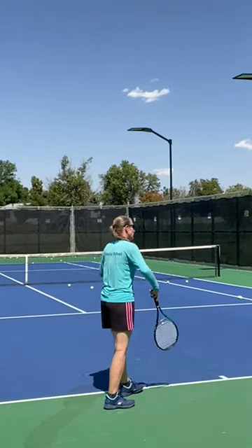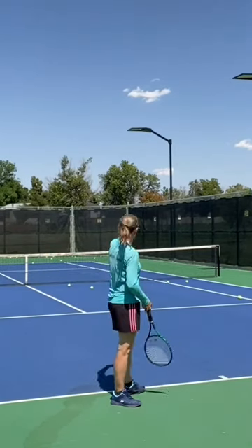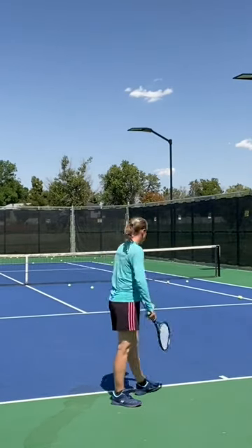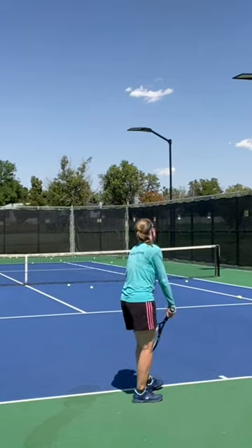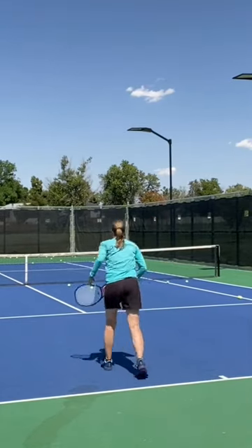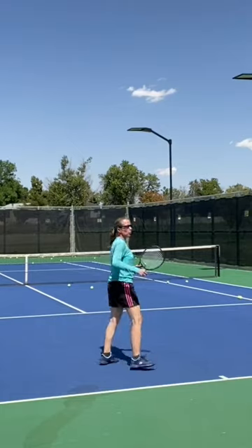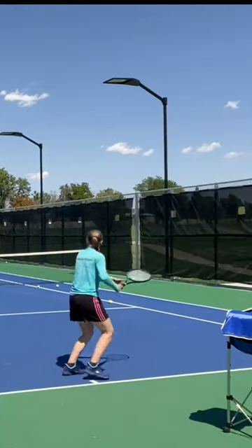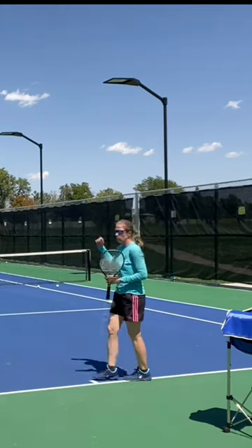My favorite use of the kick was on the outside against a right-hander to get it out to their backhand and then have the forehand open. So if I pull them out wide, they have to do a lot of work to not get that ball anywhere to my forehand, where I can just roll over and go into the open court.